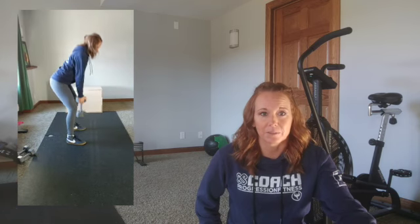Then 30 front rack march steps. The further out in front of you you keep your weight, the harder it's going to be and the more it's going to engage your core. You can do these standing in place or moving. If you want to do them standing in place and have a challenge, lift your leg and hold for a second and then move on to the other side. Kettlebell or dumbbell deadlifts or slam ball — whatever it is you have at home — we're going to do some deadlifts.